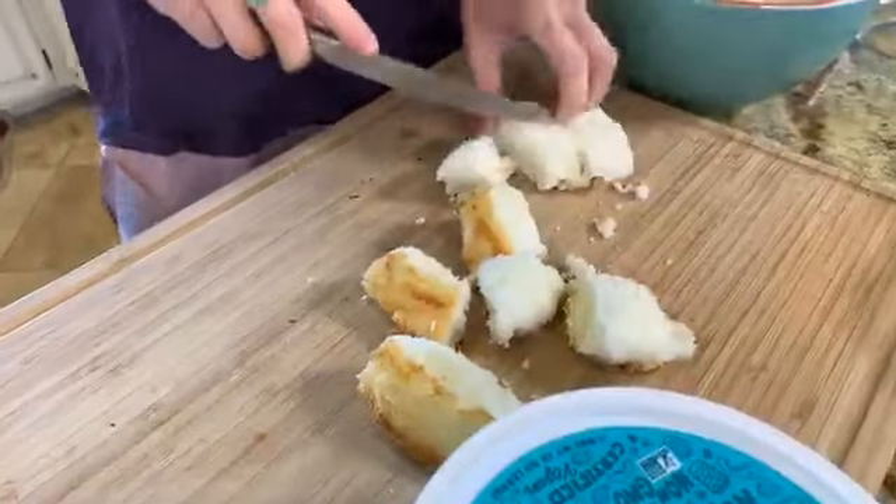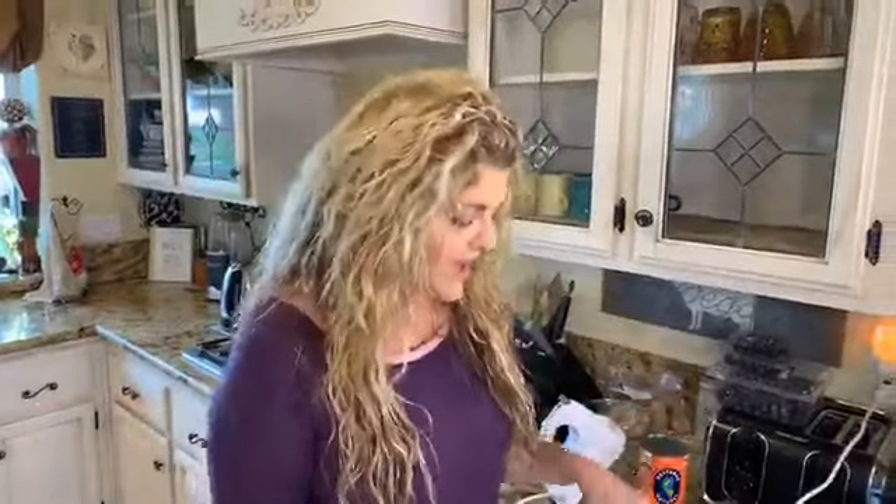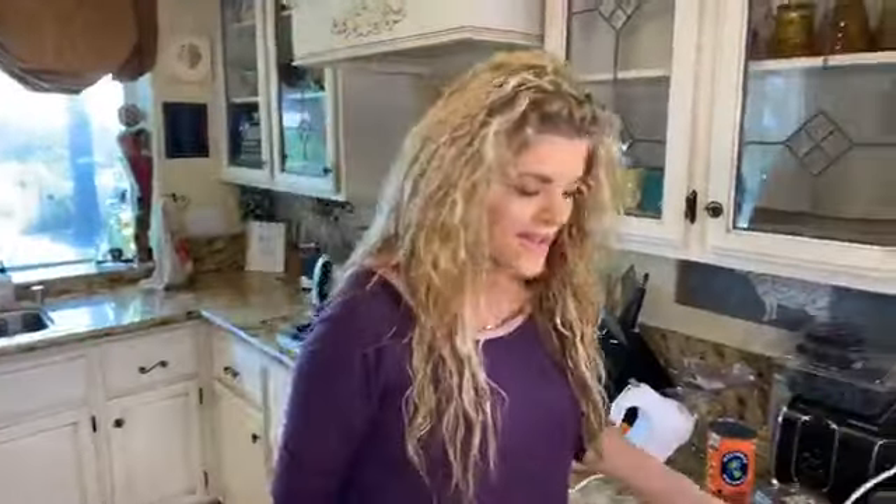Hey Natalie — when this quarantine is over you're going to have to come on and make one of your vegan trifle recipes. Natalie made this dish for her husband's birthday last week. He is a first responder and his entire fire department gobbled it down — vegan and absolutely delicious. Thank you to all the first responders out there.